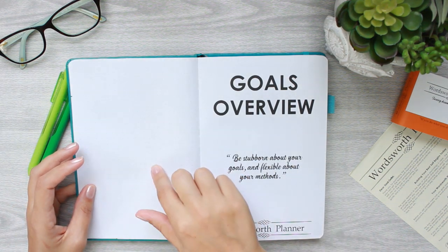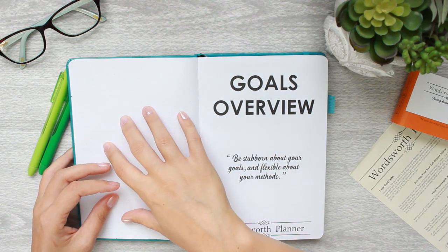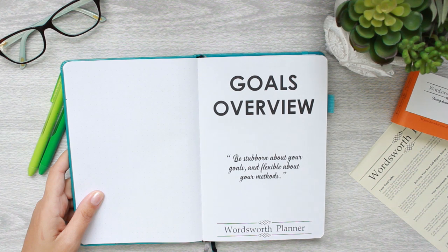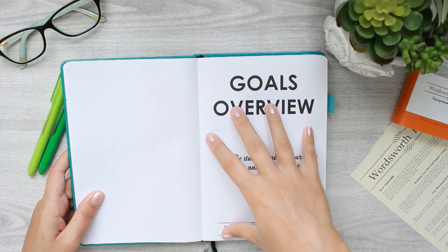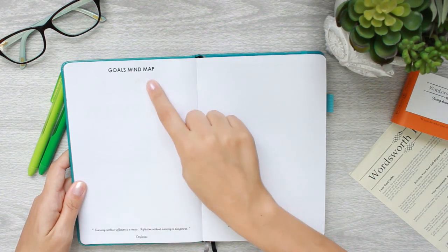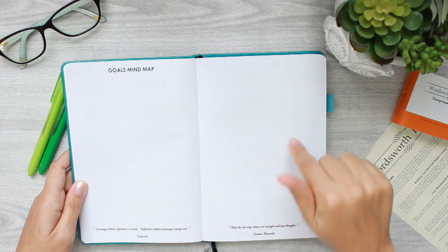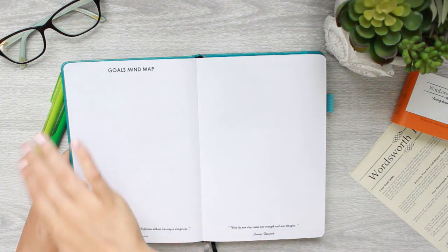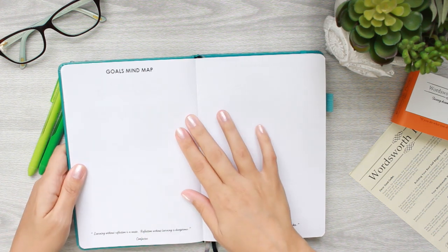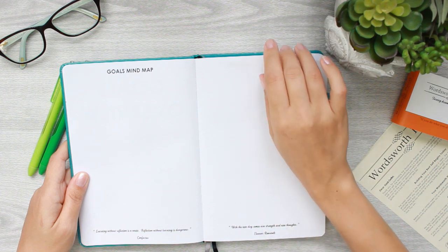Turning the next page, we're almost into the actual planning pages. This first page is a dot grid — I think it's measured about six millimeters from dot to dot. Then we've got the goals overview, which is the structure you're supposed to use to plan out the rest of your year. There's a goals mind map page that is completely blank — not dot grid — which is great for bullet journaling, using colored pens, or just being creative.